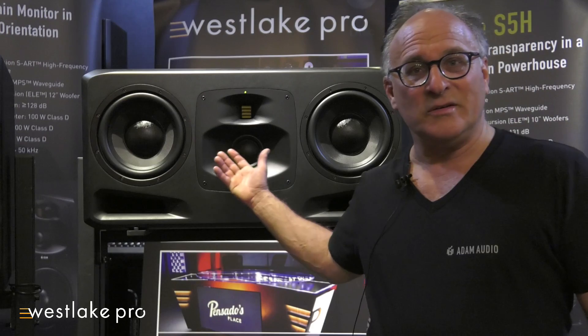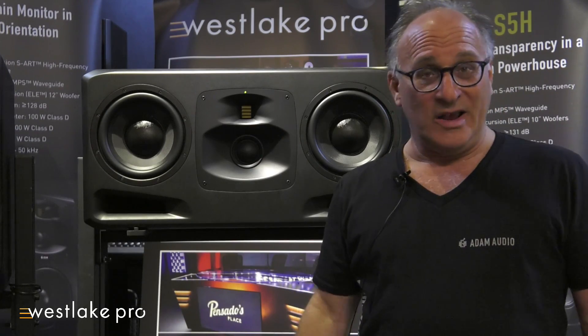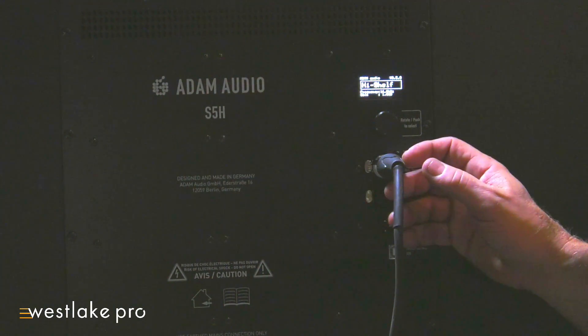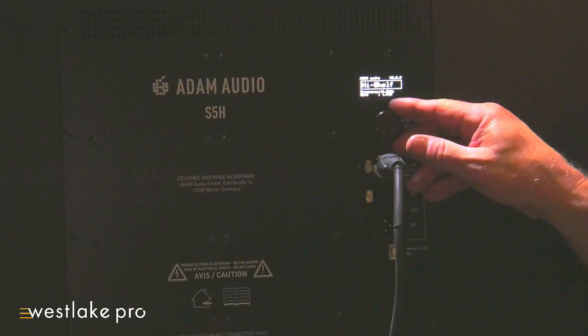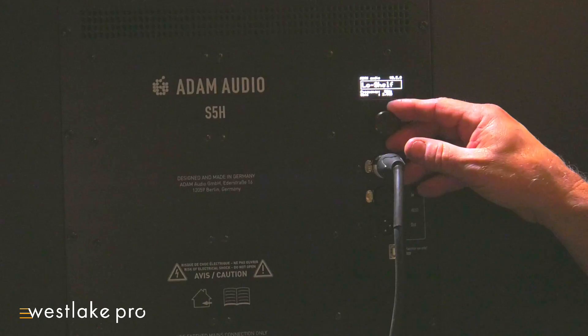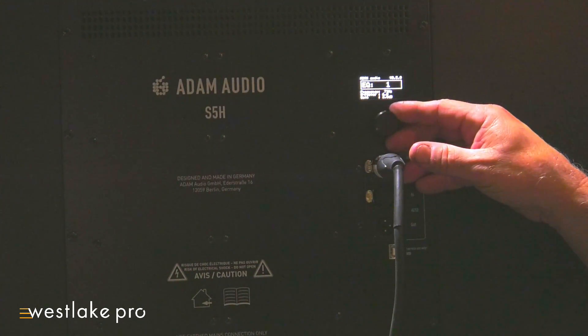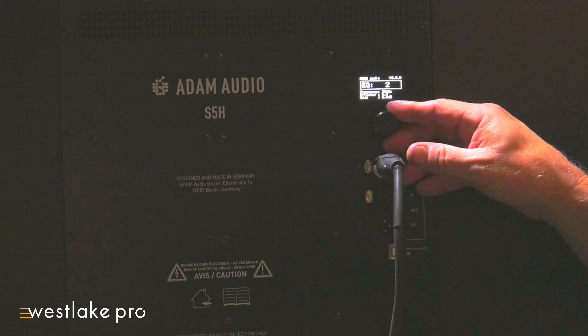On the back of the unit, we have analog and digital AES inputs. In addition, we have a future port for future AES protocols. There are also five presets. Each preset has an adjustable high shelf, adjustable low shelf, and six bands of full parametric EQ.